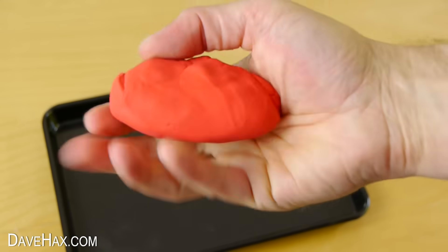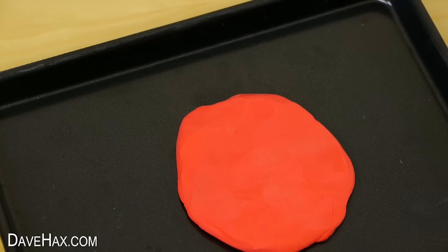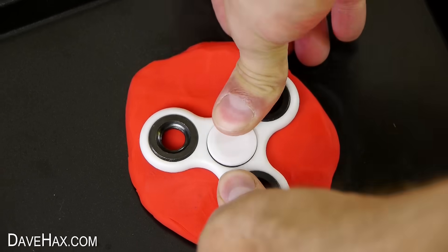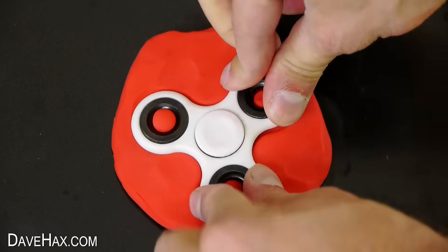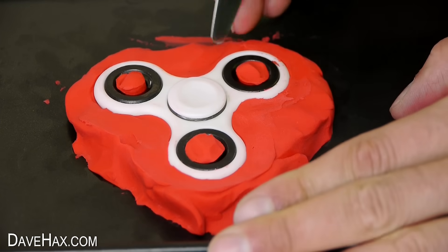Start by taking some plasticine and push it out flat onto a tray. Then I'm taking this fidget spinner and pressing it down into the plasticine to make a mould. I had to use a knife to help get it back out of the plasticine.